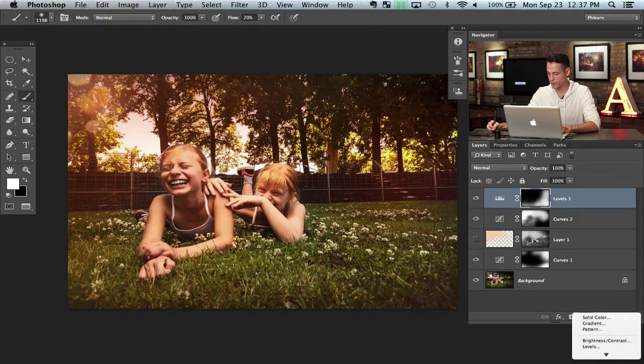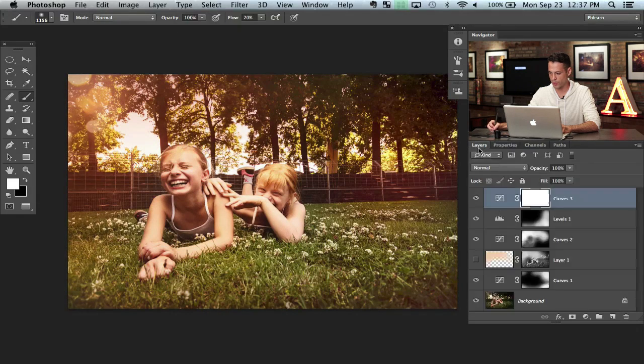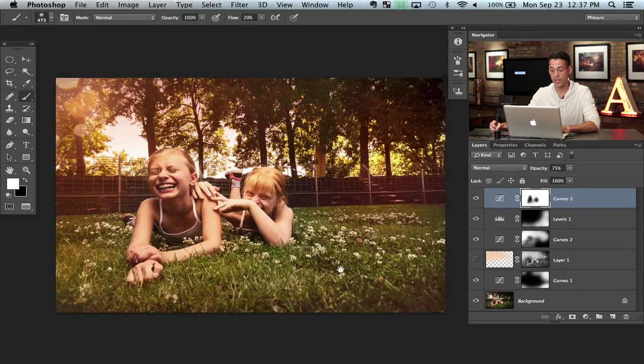The next thing we're going to do is grab a Curves adjustment layer and just brighten this image up just a bit — it should be a nice, bright, fun image, right? Then we're going to paint black anywhere where it's a little overexposed, like right over the subjects' faces where it's just a little bit overexposed.